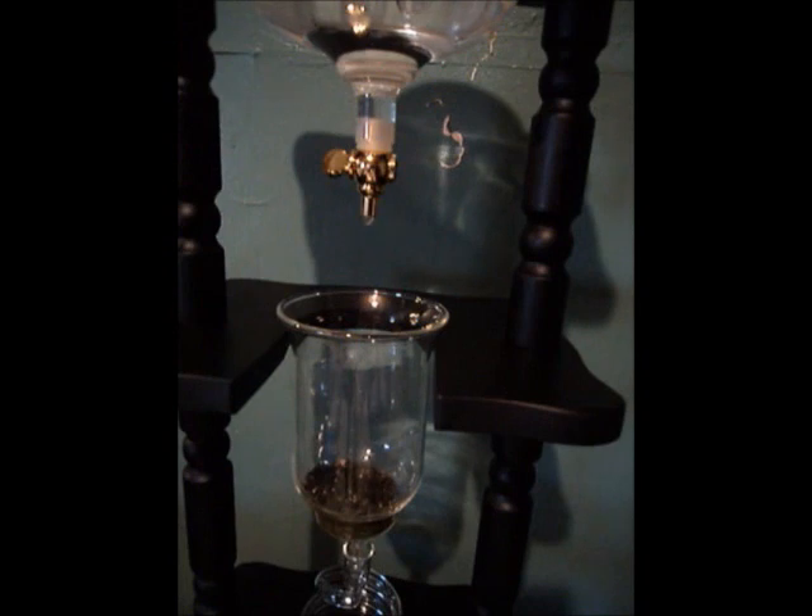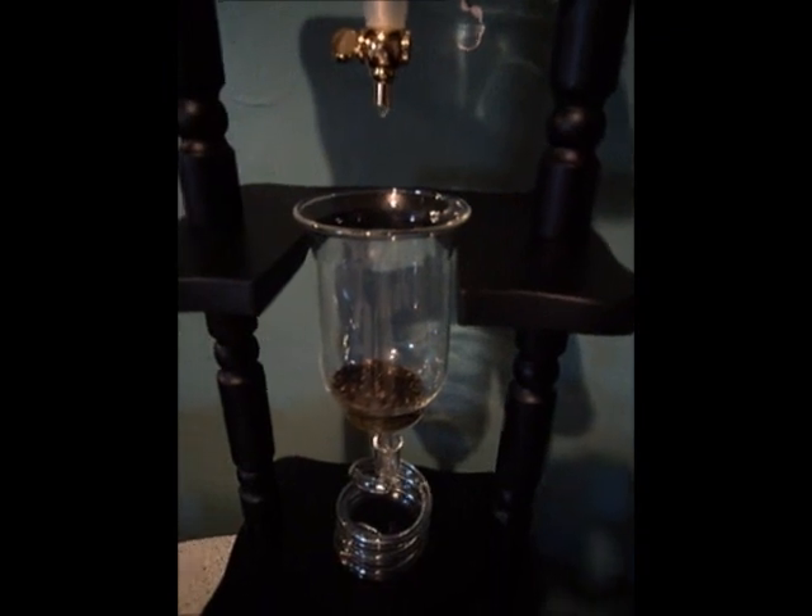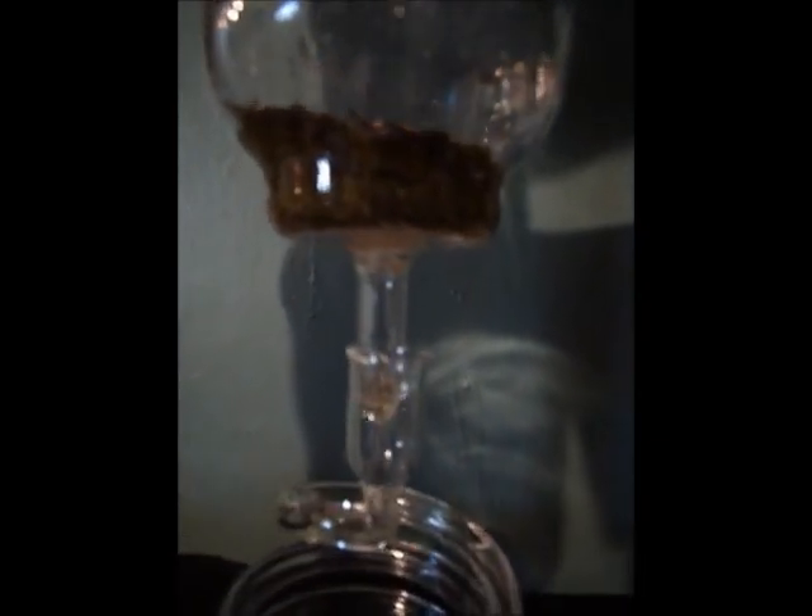It does go quite slowly, so it takes about two hours to make a full container of iced tea. So you definitely don't want to do this when you're thirsty. You can see the water dripping through the tea leaves there. Once it's through the tea leaves, there's a ceramic filter in there that helps keep all the leaves out of the container on the bottom.